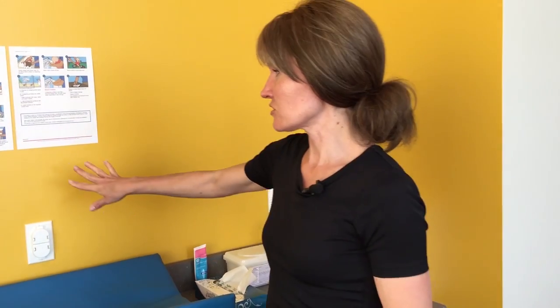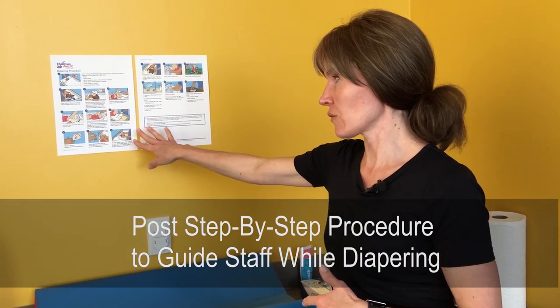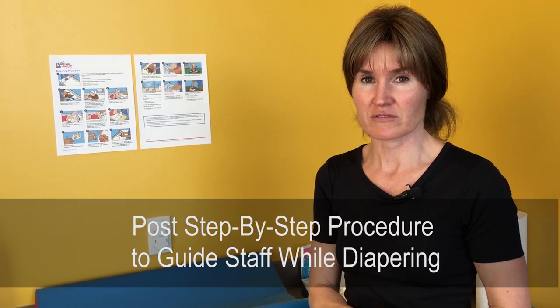The most important aspect of diapering is to be safe and keep your child safe, so having a procedure is recommended. In centers it is a requirement, so that way if you have new staff they're able to follow the procedure, or if you yourself have forgotten something it's just a quick reference.